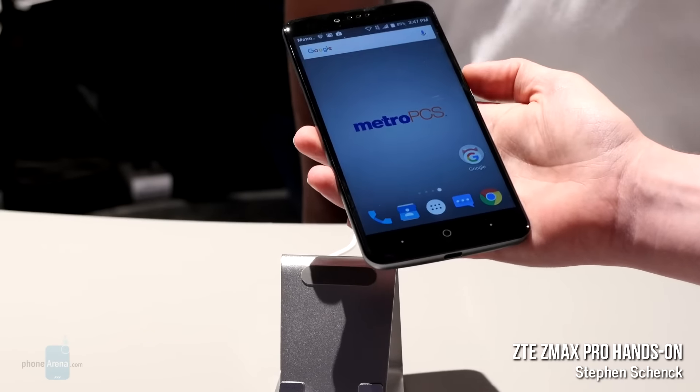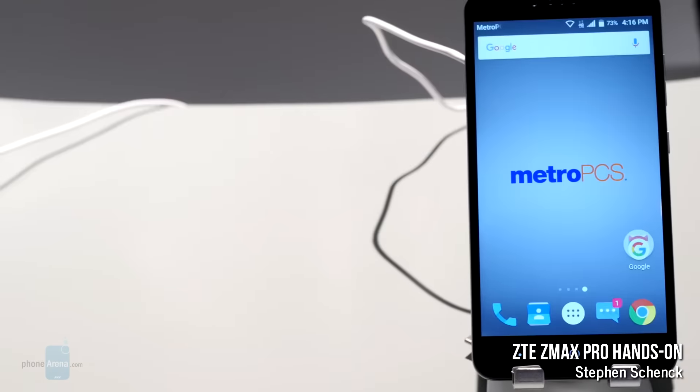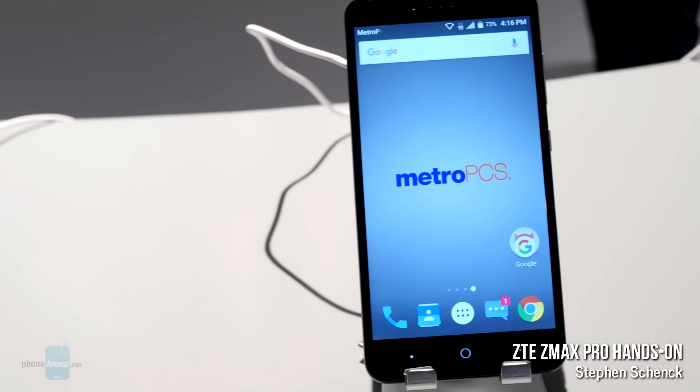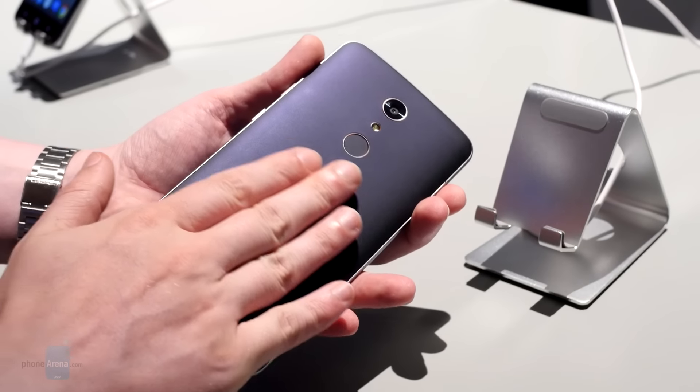That's what makes the new ZTE ZMAX Pro so interesting, as it debuted today from MetroPCS. ZTE doesn't go in for any fancy materials or customizable designs for the ZMAX Pro, and the handset's build is very utilitarian.